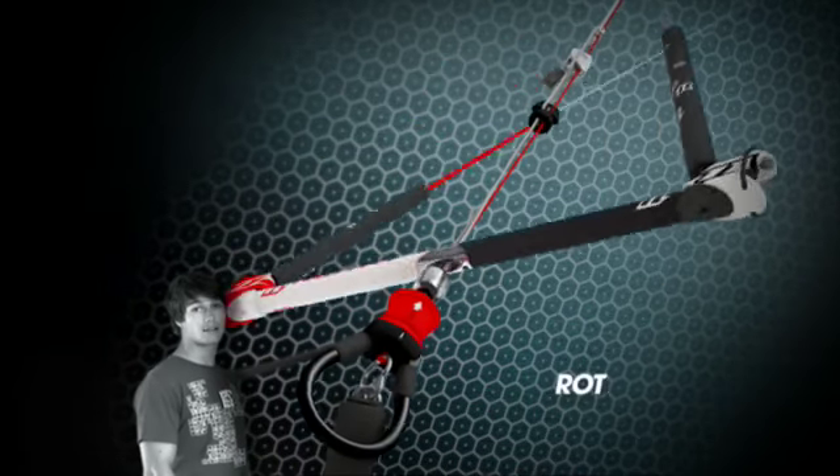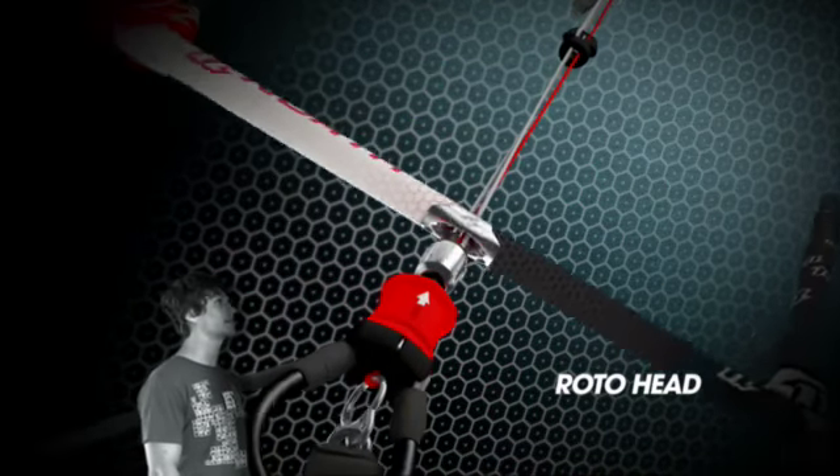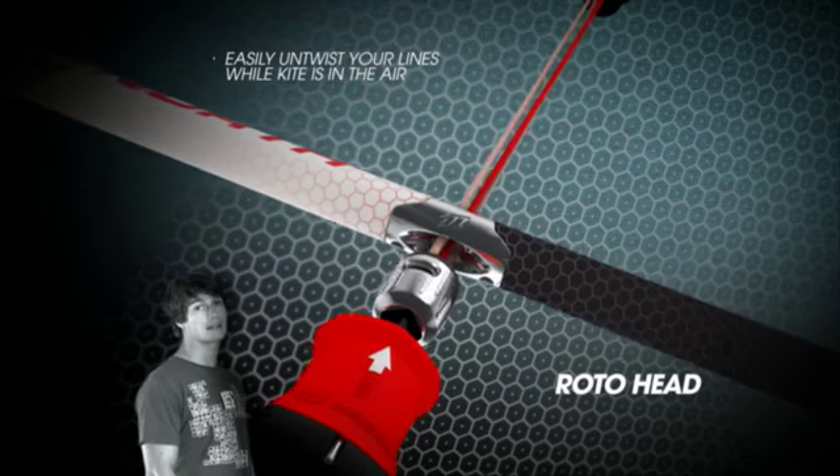At the top of the Ironheart 3 there is the new roto head. This allows you to easily untwist your lines whilst riding.